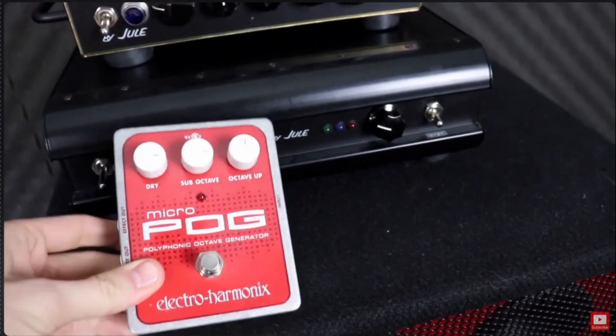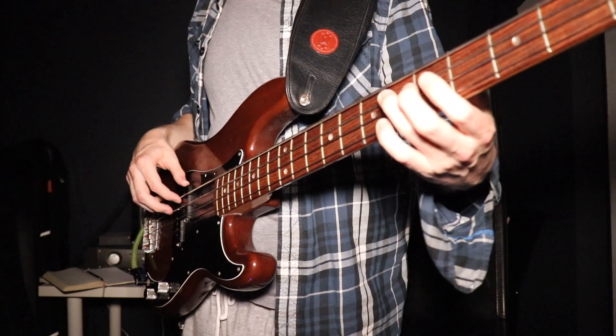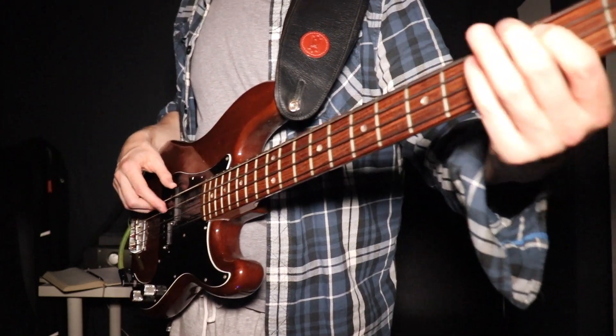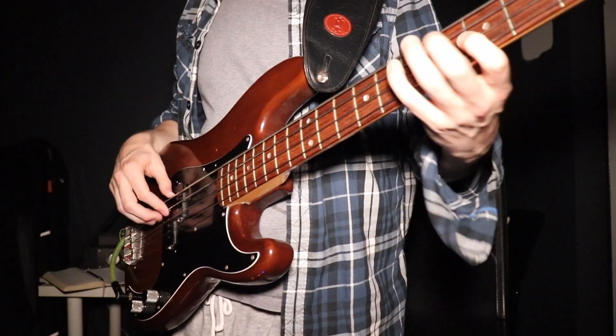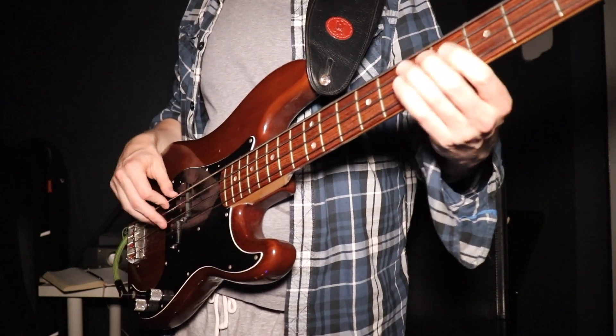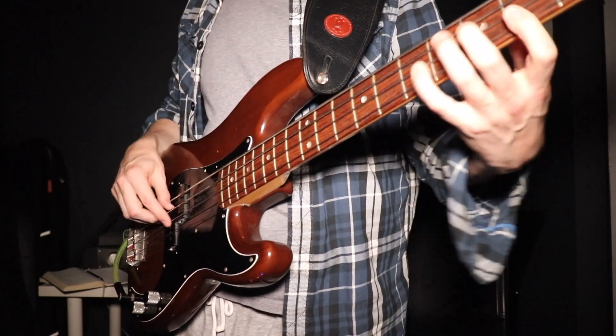I've actually reviewed the Micro Pog before on this channel. The great thing about octave pedals is that if you play four-string, it allows you to get the extended range of a five-string. But the other thing they're great for is actually faking a synth bass tone. More and more gigs require this sort of sound, and if you don't want to splash out on a really expensive synth rig or you don't actually play keyboard bass, this can be a great alternative.